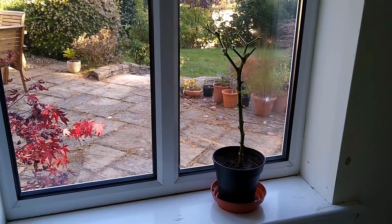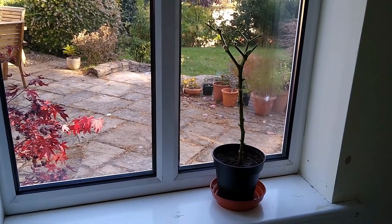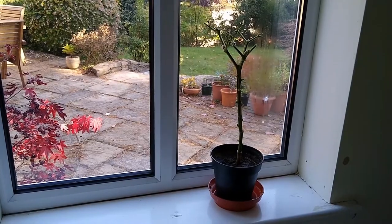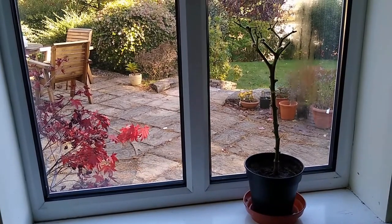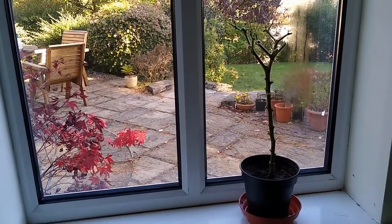If you haven't got a greenhouse, leave it over winter on a windowsill in a room that hasn't got central heating. This is a utility room — I'm leaving it in here. I'm not going to water it unless it gets really dry, but come spring I'll see new buds on this. Thanks for watching and don't forget to subscribe and press that like button.